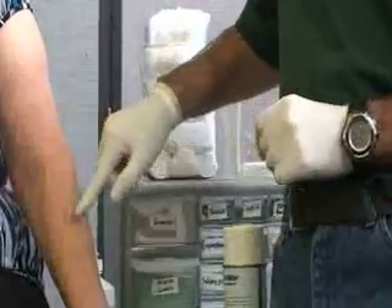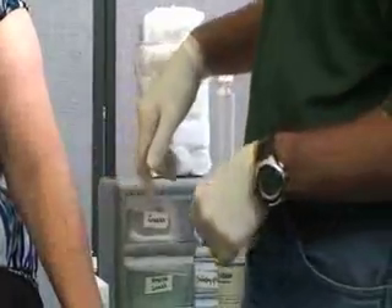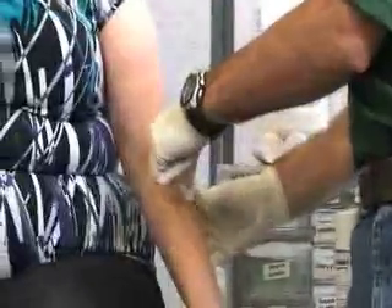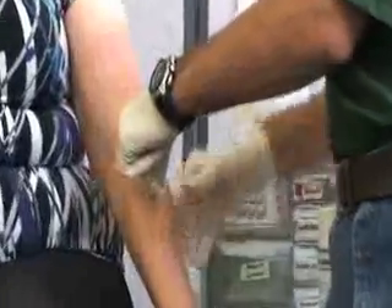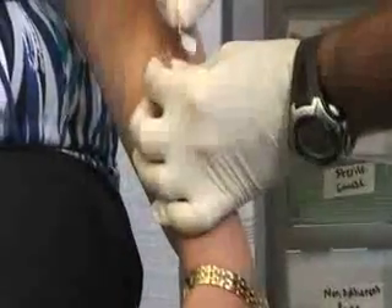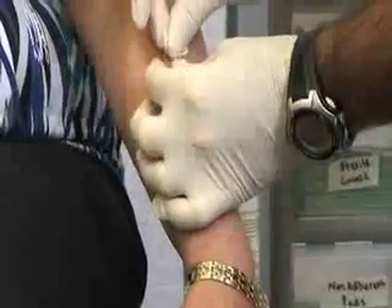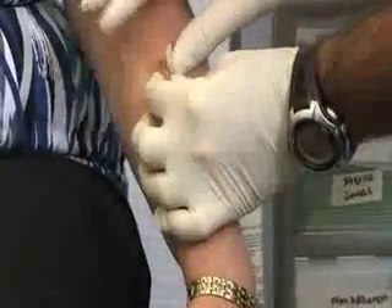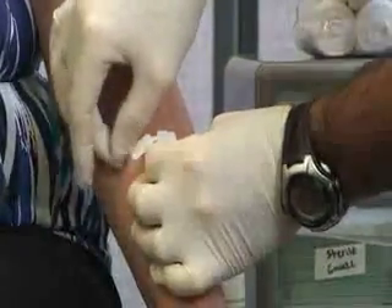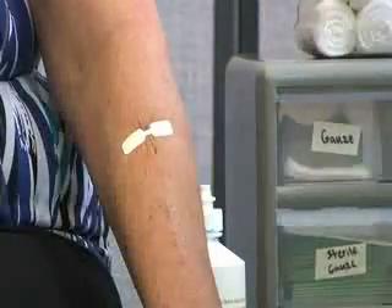When putting on the Steri-Strip, you need to determine how many you need — in this case probably two. You always want to put them on one side first. One important thing when applying is you always want to pinch the skin. Push the two sides of the skin together, and then apply your bandage — it should stick to the adhesive glue you put down on the other end.